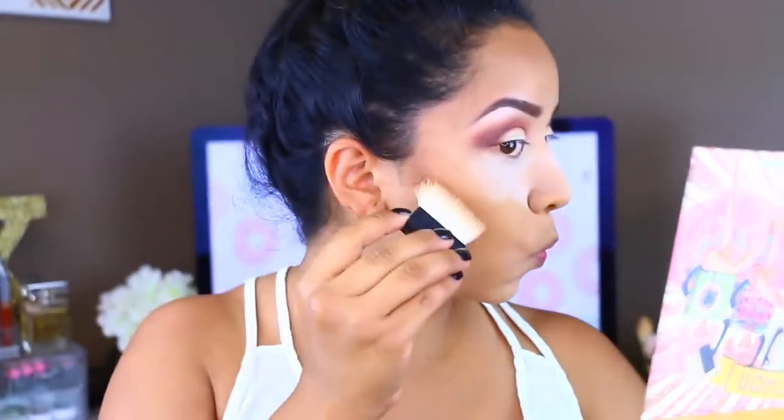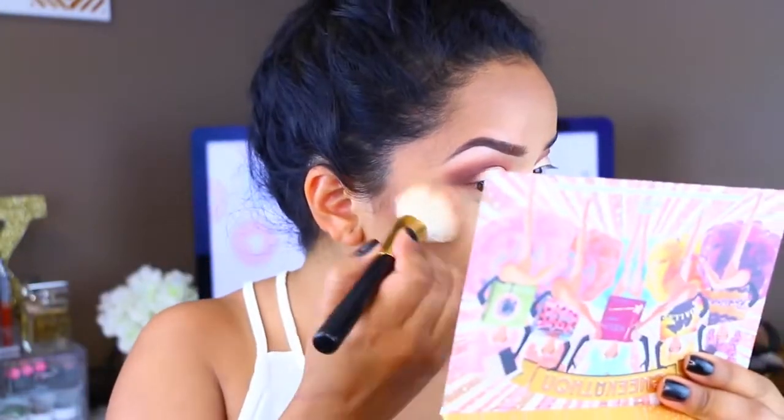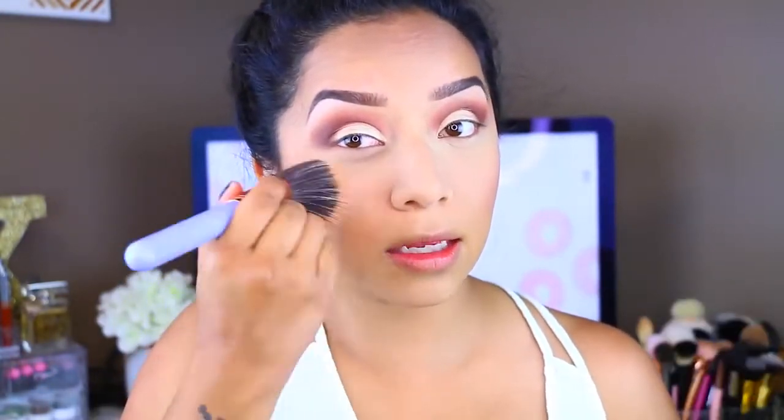To carve out my cheekbones, I'm going to take the Cheekathon by Benefit and use Hoola with the little brush that came with it, and just apply my contour. I like to bronze up first and then contour. Then I'm going to grab Dallas, the blush that comes in the palette, and apply that on the cheekbones. I'm going to take a dual fiber sibling brush by Luxie and blend out the colors on the cheekbones and jawline so they're not so harsh.